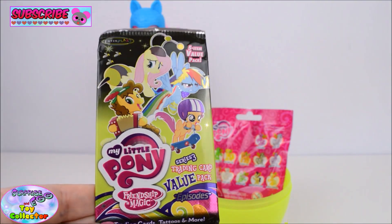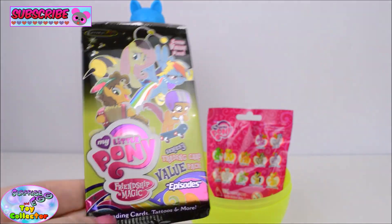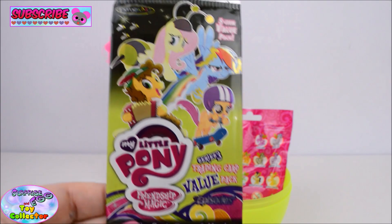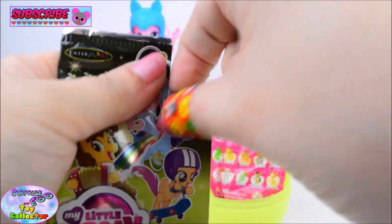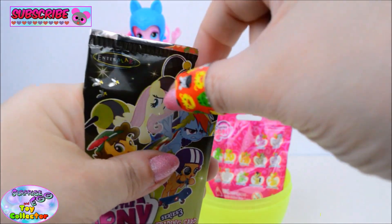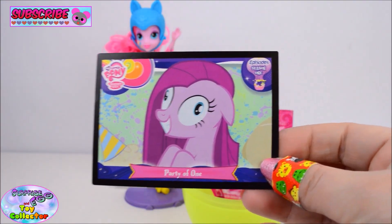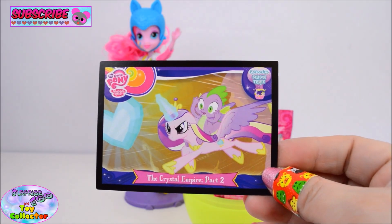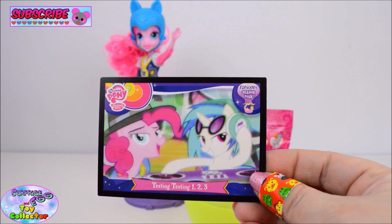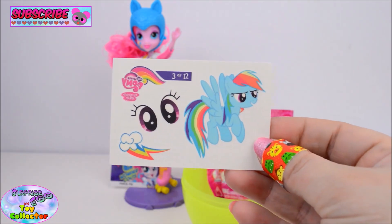Next up we have a My Little Pony Friendship is Magic Trading Cards Pack. Let's open it up and see what we have. Here are our trading cards, and we also have a Rainbow Dash Fun Tattoo.